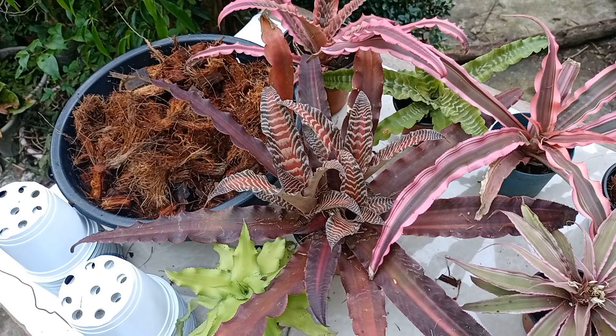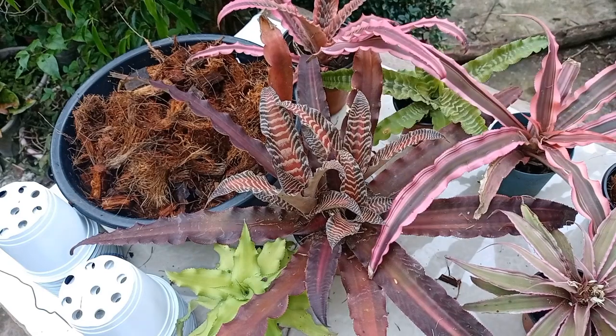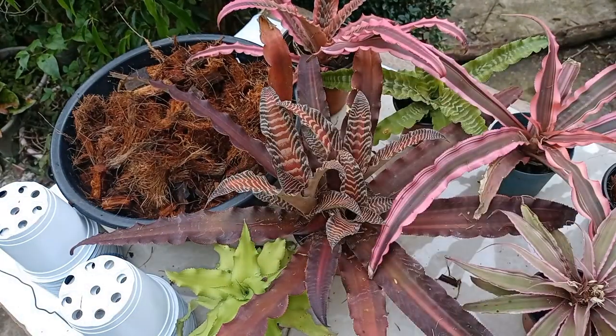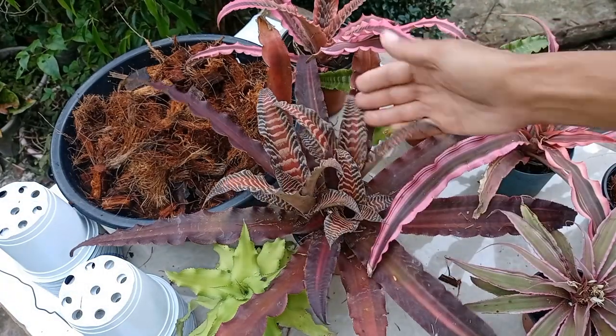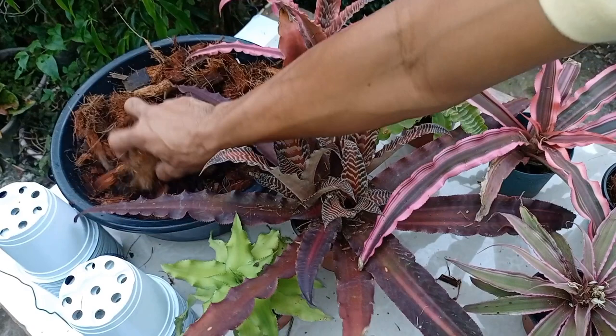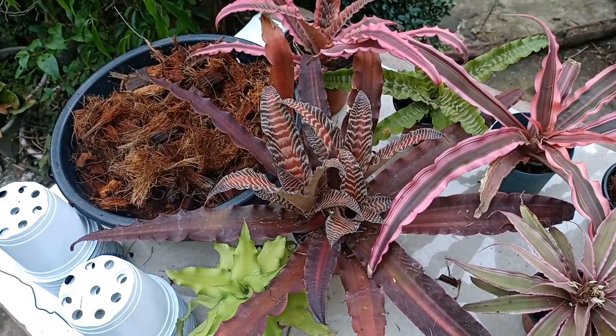Good morning guys, today I'm going to show you how to remove cryptanthus offspring from the mother plants. The materials we needed are gloves, small pots, cryptanthus with pups, and coco husk or any medium available in your locality. I'm going to use coco husk.